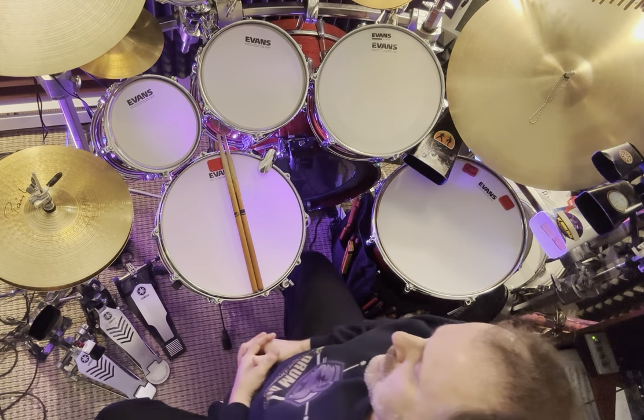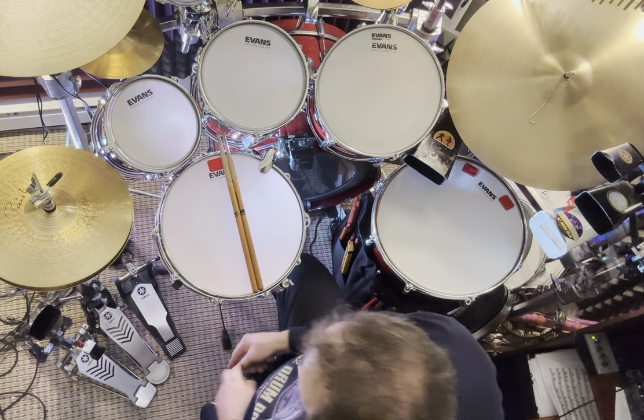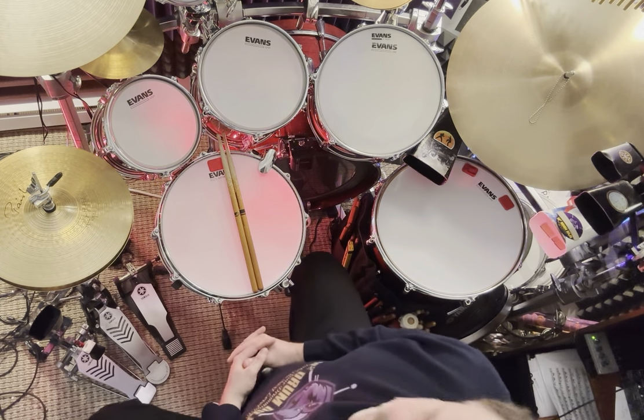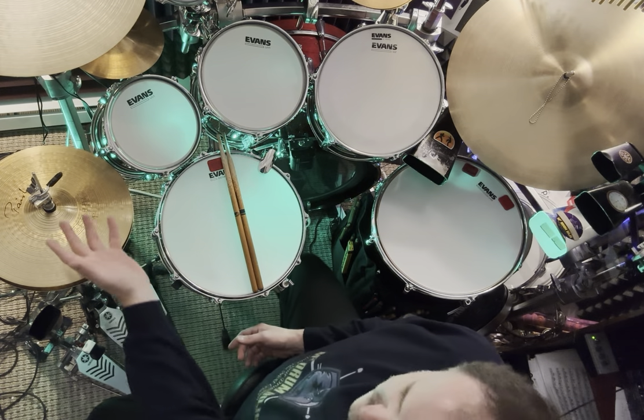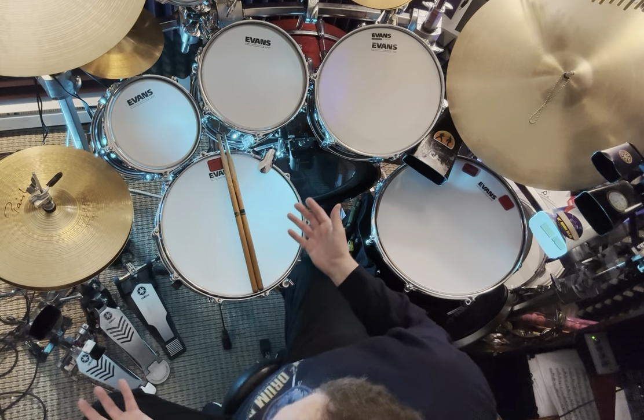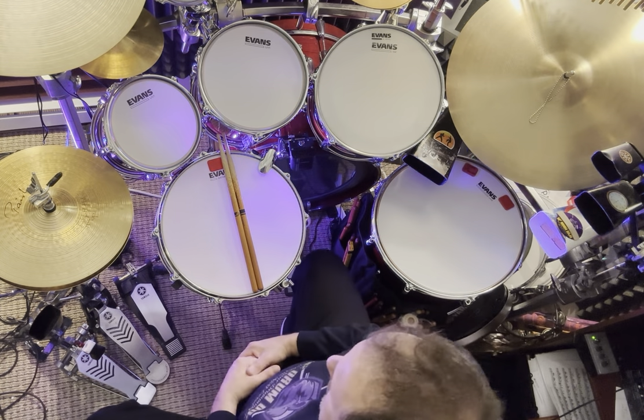What is a drop clutch? A drop clutch is useless unless you have other pedals on this side. You don't need a drop clutch if you're just playing regular drums. If you're a jazz drummer, there's a very limited chance that you're going to need a drop clutch on a jazz gig.